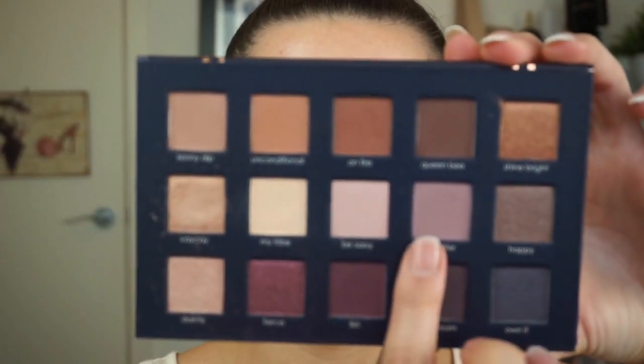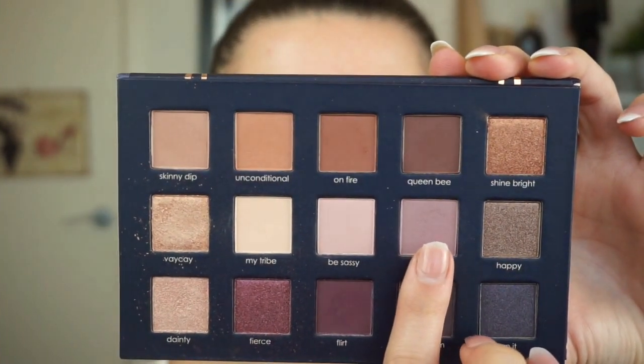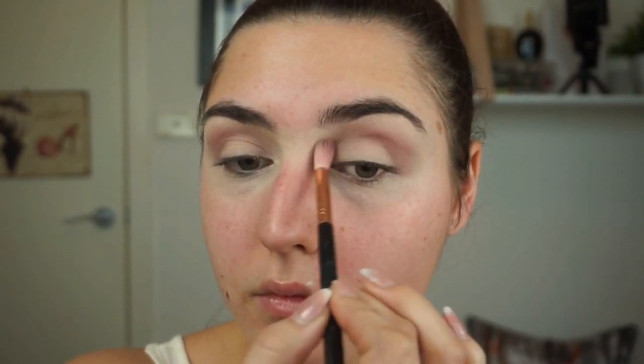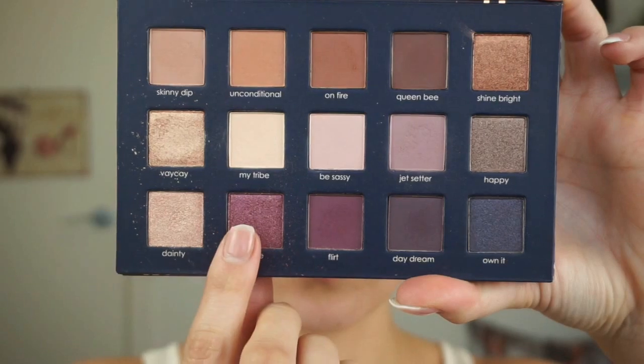I'll be taking the shade My Tribe with the E60 brush to set the concealer. Then I'll be taking the shade Jet Setter with the E35 brush and applying that into my crease, really working that right from the outer corner to the inner corner. Next, taking the shade Fierce with the same brush, we're going to go back over the crease and just blend those two shades together.